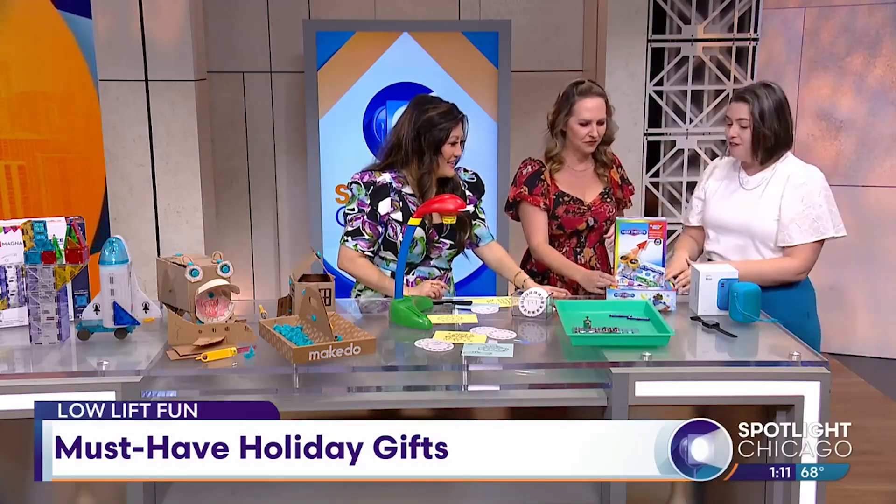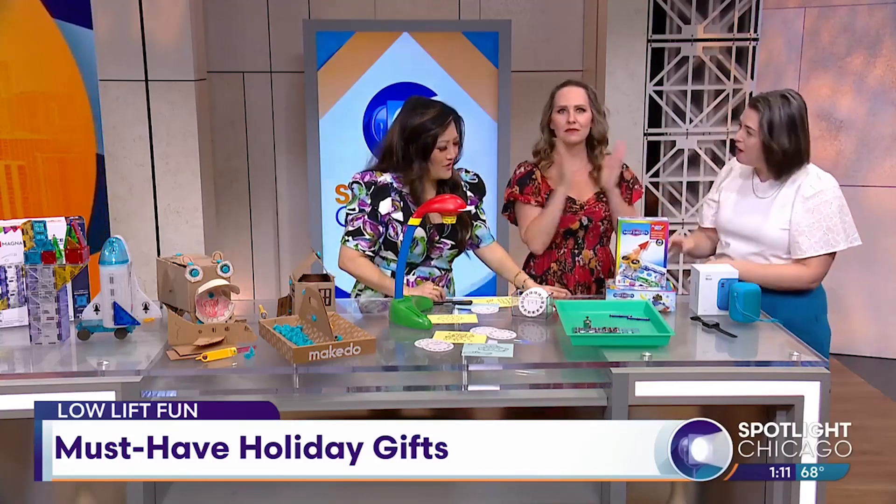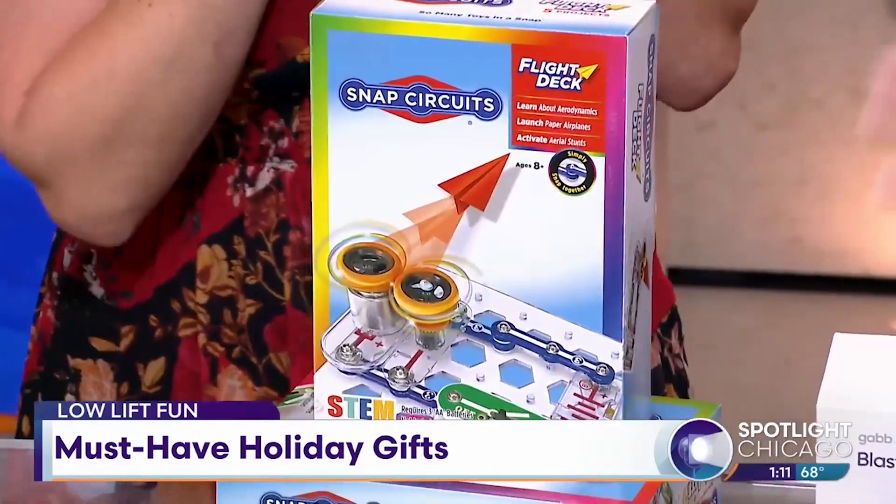Super accessible price points, really really fun. And they're Chicago-based as well — they're unveiling. So a really fun brand to support.